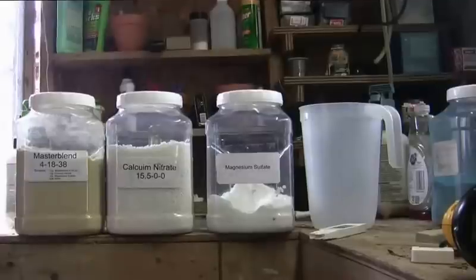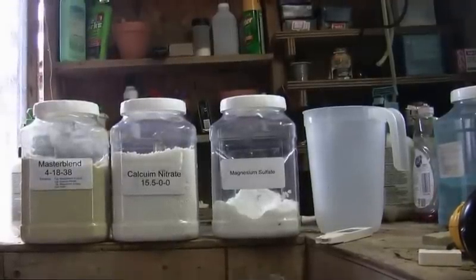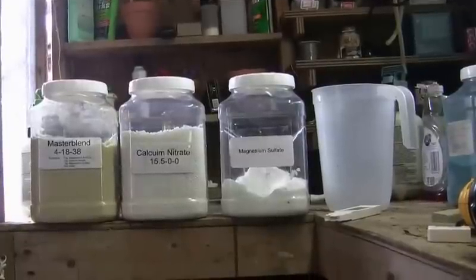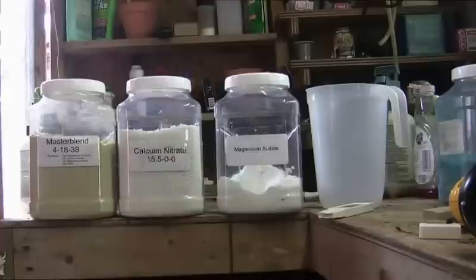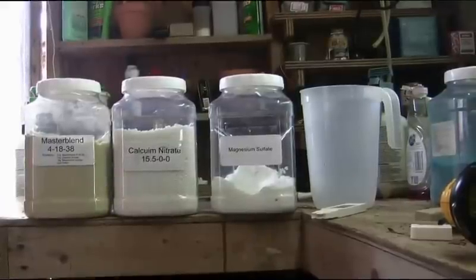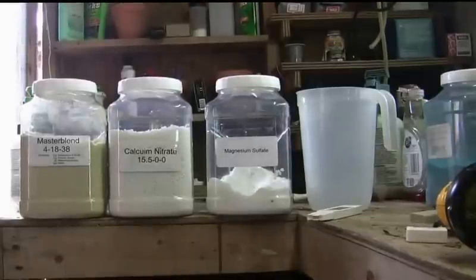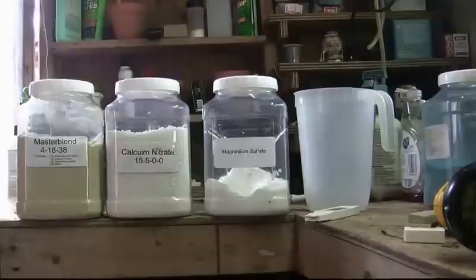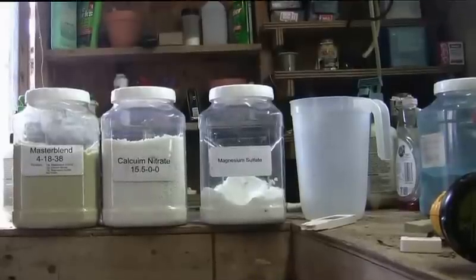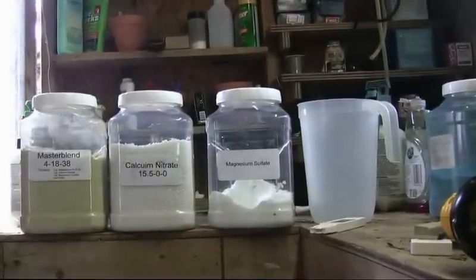Another thing commonly asked about is pH. It's a way of telling whether a solution is alkaline or acid-based. A pH of 7 is neutral — distilled water measures at 7. Adding acid lowers the pH; pH 1 to 7 is acidic, and pH 8 to 14 is alkaline. For most plants, we want somewhere between 6 and 7. After mixing all these chemicals, my pH generally runs around 6.7 to 6.8. You can buy a pH meter for about fifteen to twenty dollars.